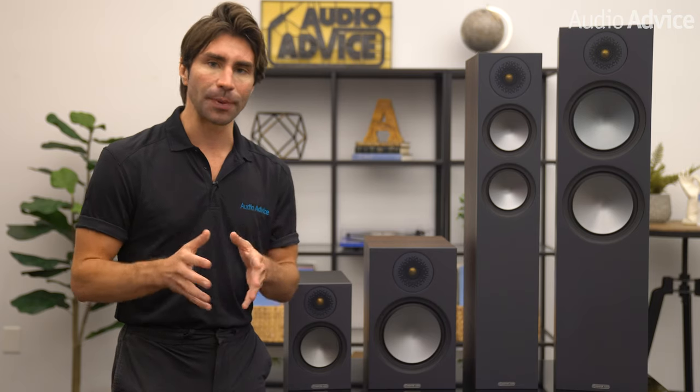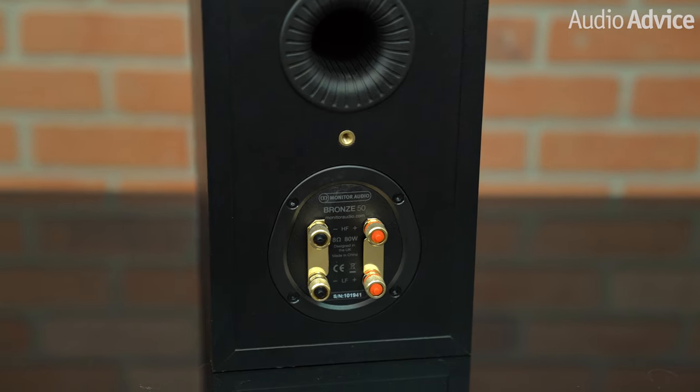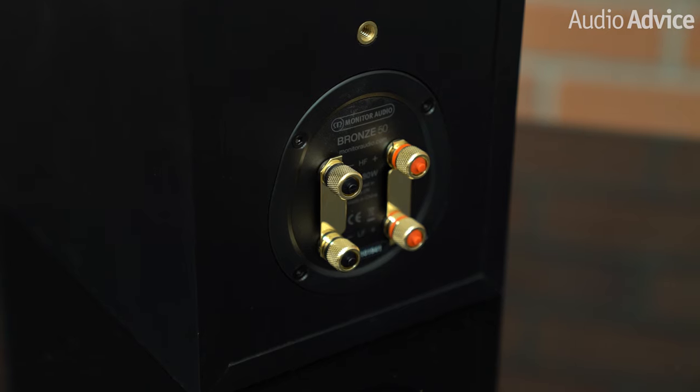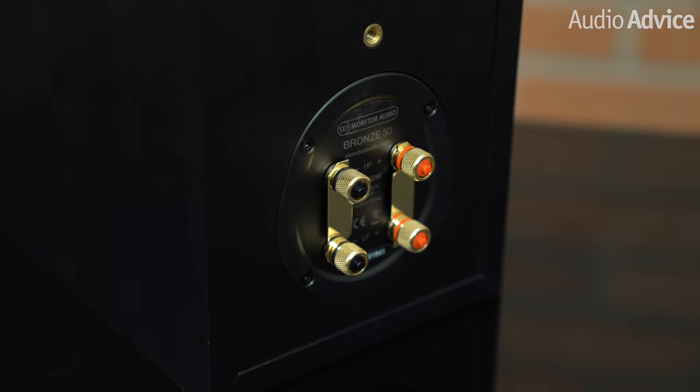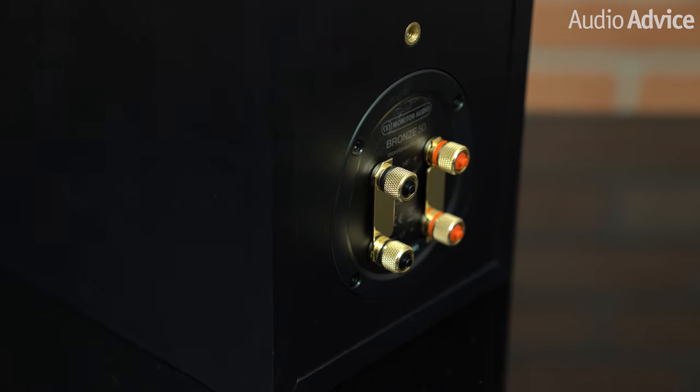At AudioVice, we have promoted bywiring for decades. It costs more to add it to a speaker, but it does improve performance if you use bywire cables. To learn more about bywiring, go check out our article on bywiring in the link below. Even the entry-level bronze 50 is set up to be bywired, which is just great. We do have to say though, we wish they had used a little bit deeper binding posts — these are not as deep as we typically see, and a banana plug does not go in very far.